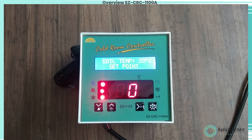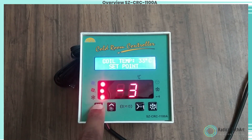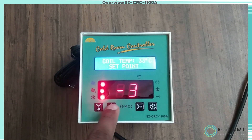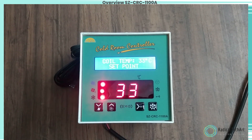The display will change to the set value and the set value will flash on the display. The set point value can now be changed by using the up/down key. After setting the desired value, press the set key and you will see confirmation that the set point has been stored in memory.